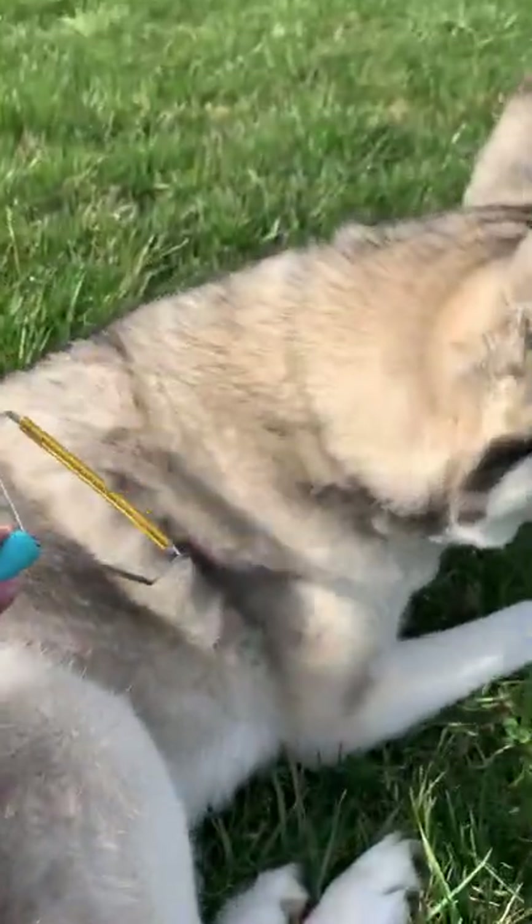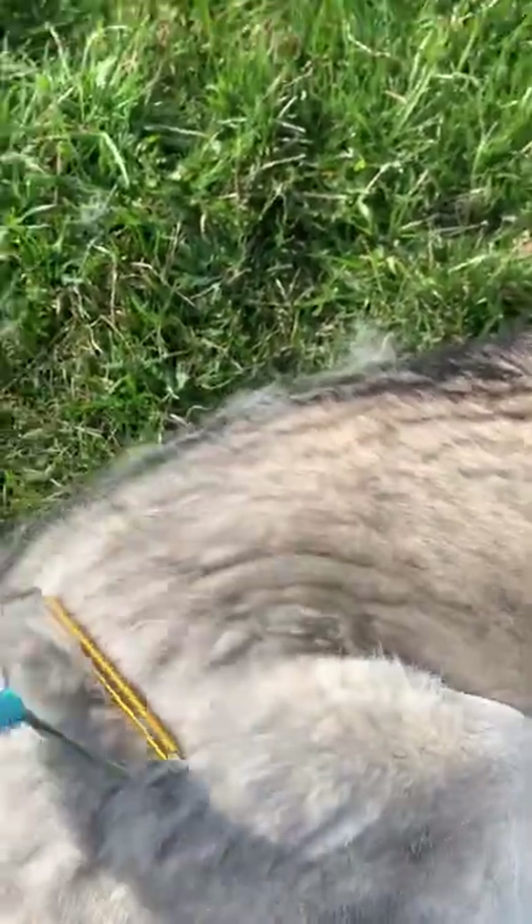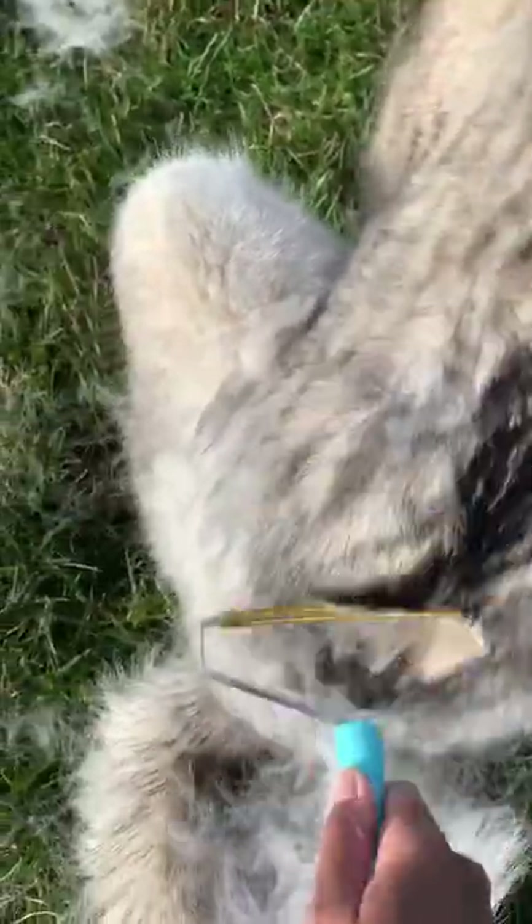If you're watching this video, this is your sign that you need Uproot Clean in your life. This tool is absolutely amazing. Not only does it work inside the house on your carpets and couches, but look how well it removes Nala's fur.